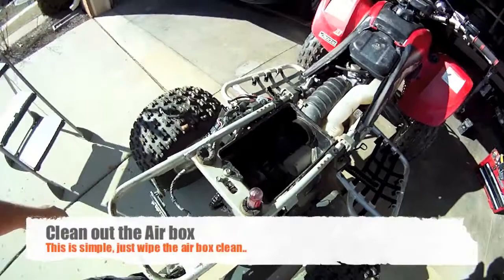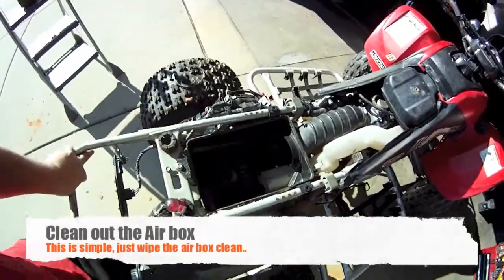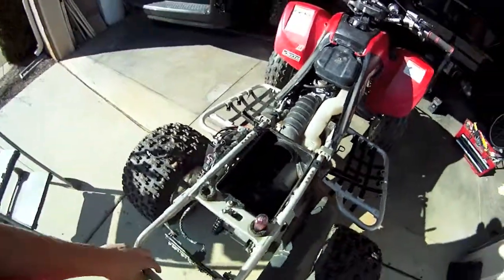While you have the air filter out, it's probably a good idea to take a damp cloth and wipe out your air box, getting any debris or anything that shouldn't be in there out of there.